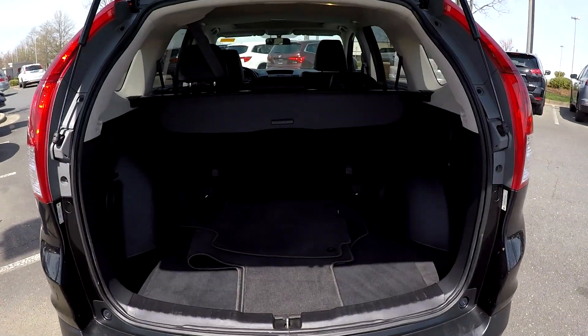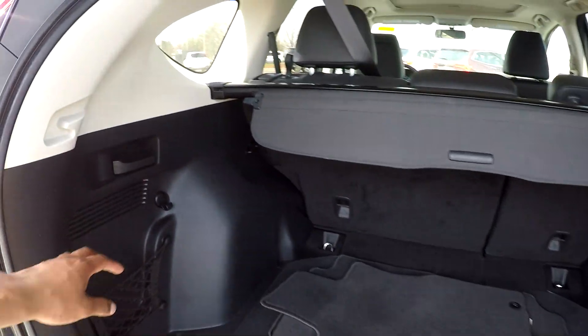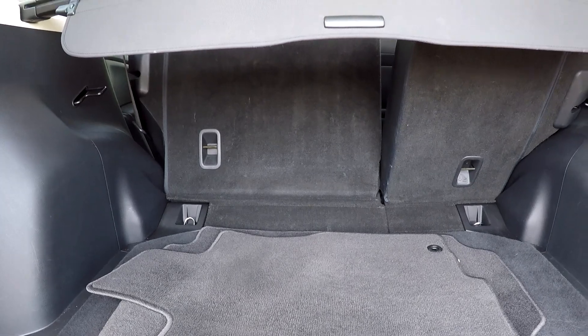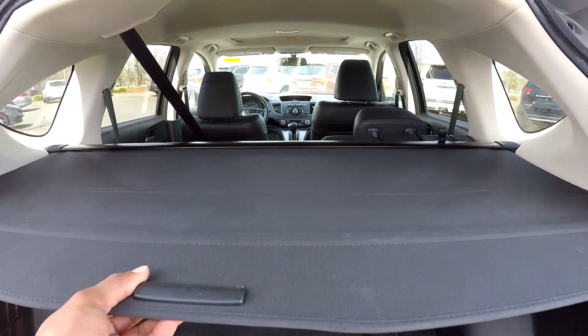As you're coming into your cargo space back here, you can look down and see that you're going to have some original cargo mat space down here. You can also bring these seats down for some additional cargo space. As you see that seat drop down, you do get full cargo space. You're also going to have this shade here for whatever purpose needed.